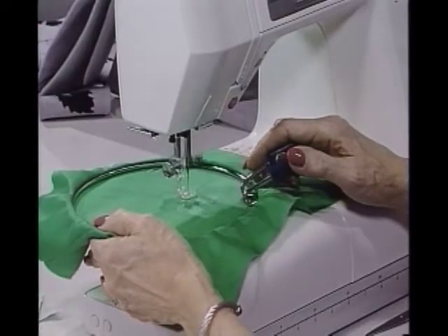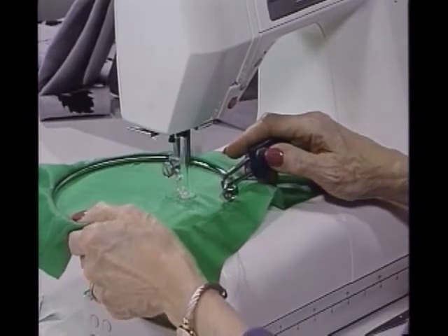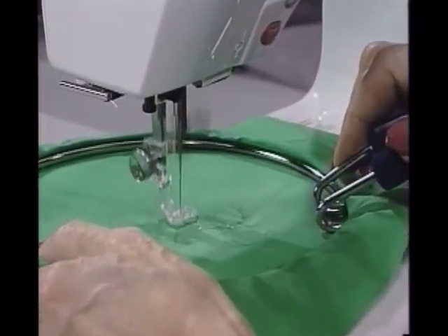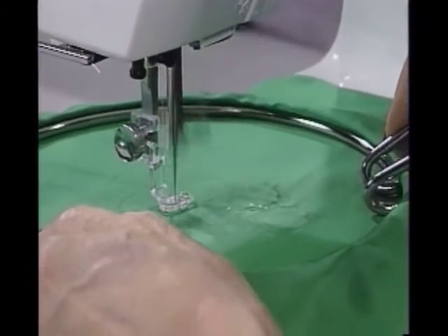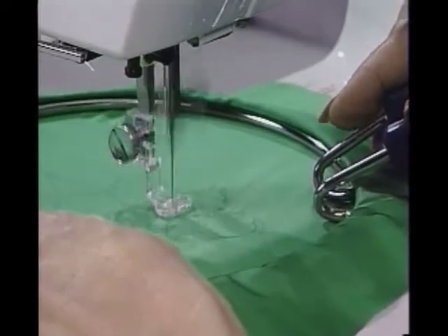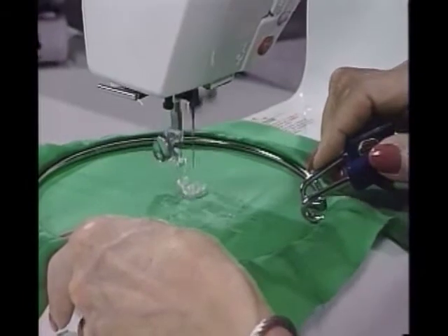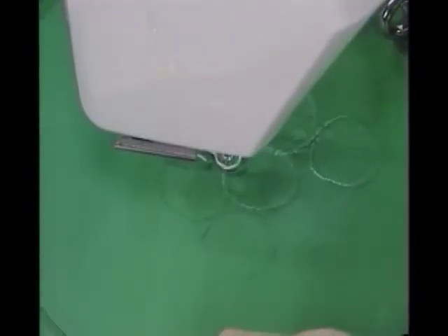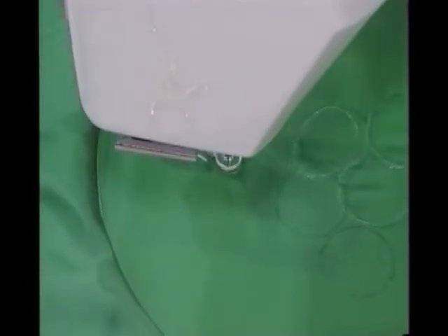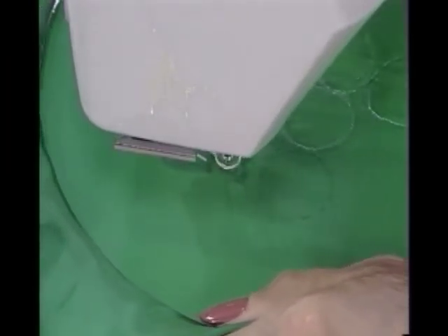Watch where the needle goes down and try to hit your lines better. Now if I don't exactly hit these lines, it's nothing tragic because this is just the blue water-soluble pencil — it will wash off. If I use the purple air-soluble pencil, it would be just as easy. You can see how you just retrace your lines if need be and keep going around those grapes. Oh, I went way wide on that one — and that's okay. You can't do anything too wrong with this. Go around here again, and about one more here, and I'll show you how this all puckers up.